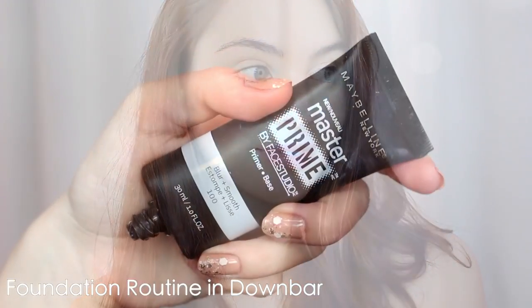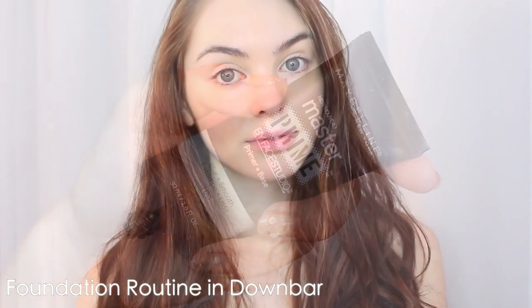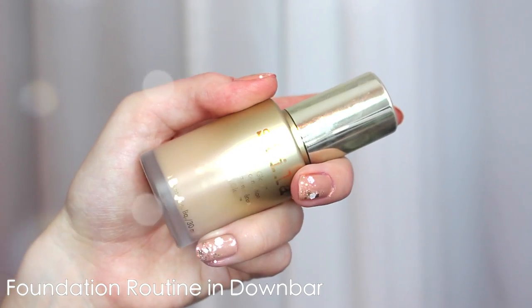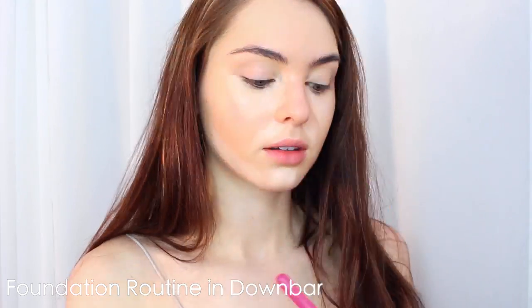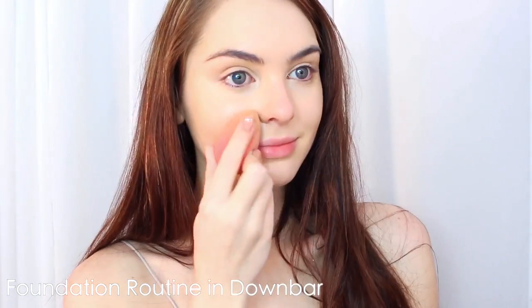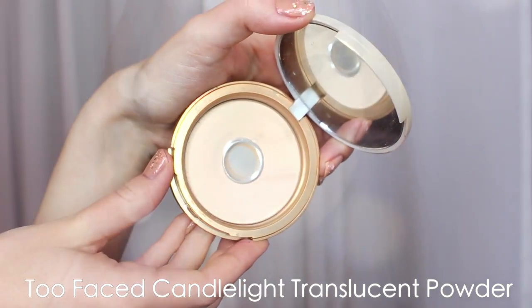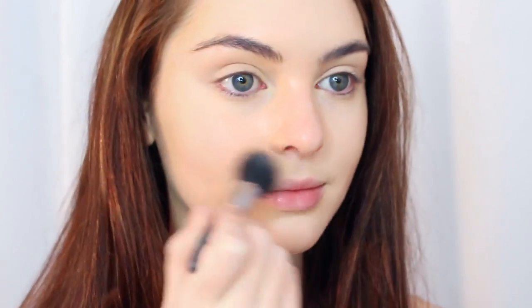To start off, I'm breezing through the base steps — priming my skin and then adding my favorite foundation. I love the Stila Aqua Glow Serum Foundation and I like to apply it with a damp beauty blender. Then I go in and add a little bit of highlighting under my eyes, on my forehead, chin, nose, and jawline, and I'm prepping my lids for shadows. I'm setting my face with a bit of candlelight powder — you can use a matte powder as well.